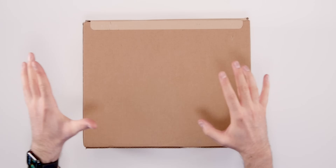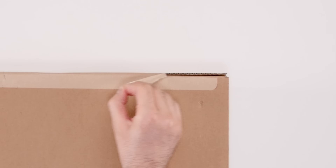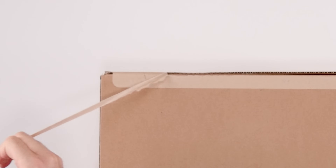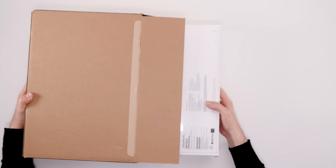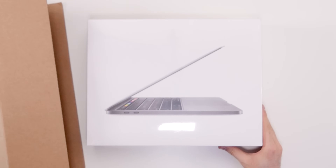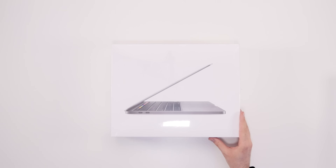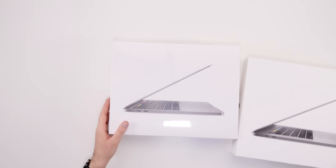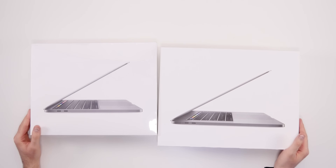All Apple notebooks come in this brown shipping box, and it even has a pull tab which is quite handy. So let me just remove it from the shipping box. MacBook Pro 13-inch 2020. On the front of the box we have an image of the MacBook Pro from the side. Fun fact — here's the MacBook Pro 15-inch 2017 box, and they're pretty much identical from the front.